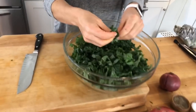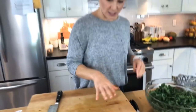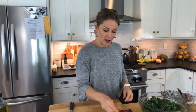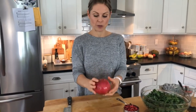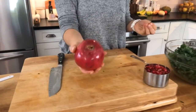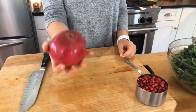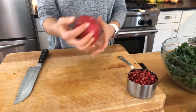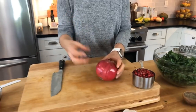Once you have all your kale in the bowl, we're going to add some add-ins. We're going to be adding fresh pomegranate seeds. When you buy a pomegranate at the grocery store, you want to look for one that when you lift it up feels heavy for its size — because that means they're juicy. If you pick it up and it feels super light, chances are it's a little dried out and not going to be the juiciest pomegranate.